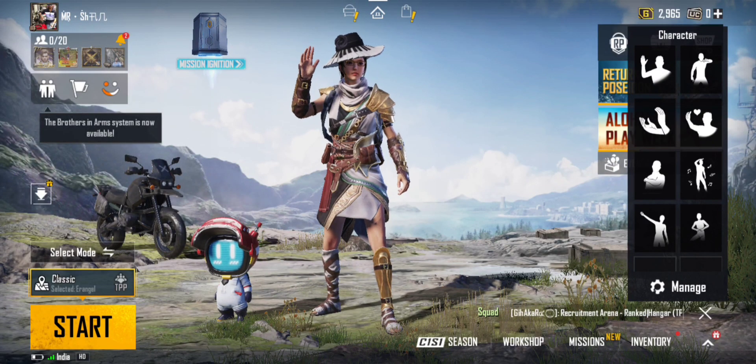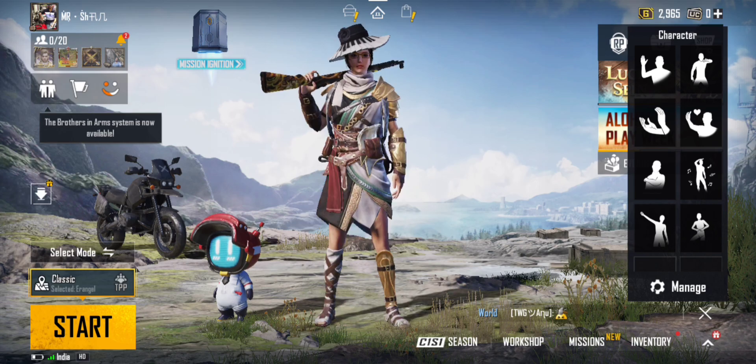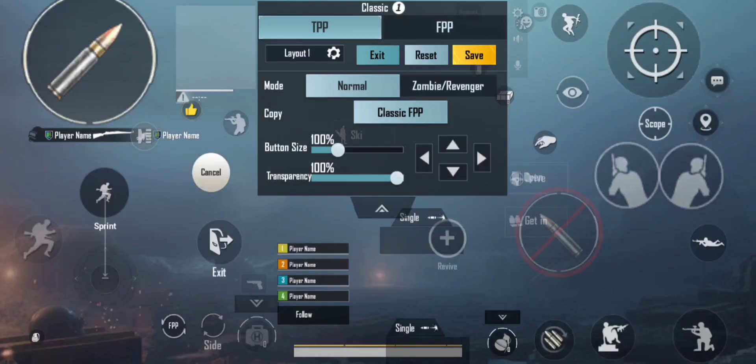Hello friends, welcome to Shan's Gaming Tamil. I am Shan. What are we going to talk about today? Two finger vs four finger — that means thumb vs claw. We're going to discuss the advantages and disadvantages.